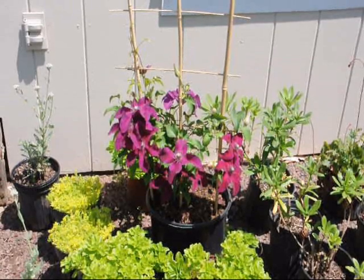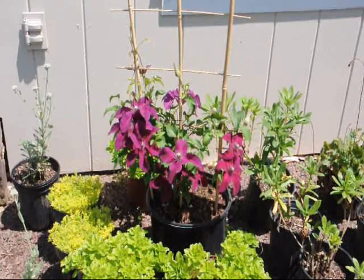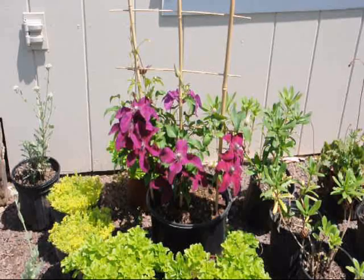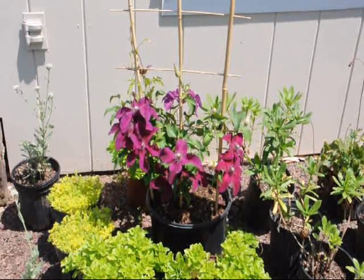Clematis is one of my favorite vines. It likes a partially shaded area. It'll grow up on a fence, it'll grow up on a mailbox, or on a trellis. It's easy to grow. Just keep the roots shaded so it doesn't dry out. You can use these little plants next to it, like the sedums, to offer that shade and comfort for this plant.